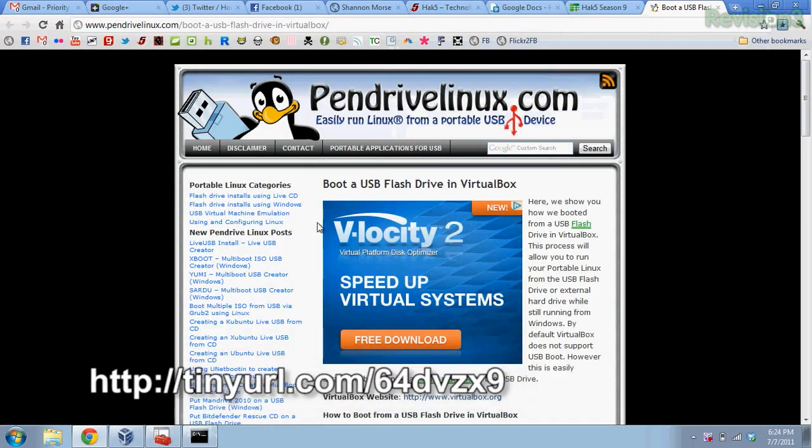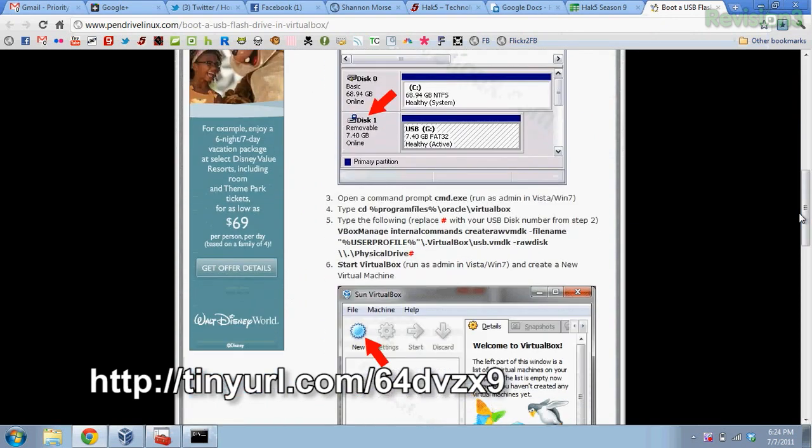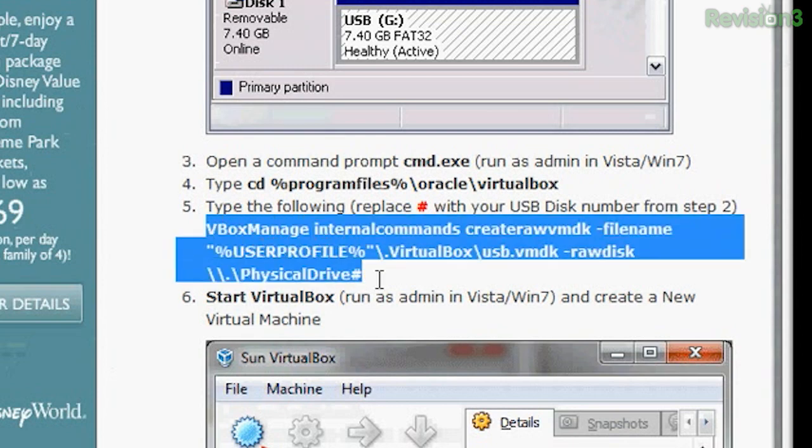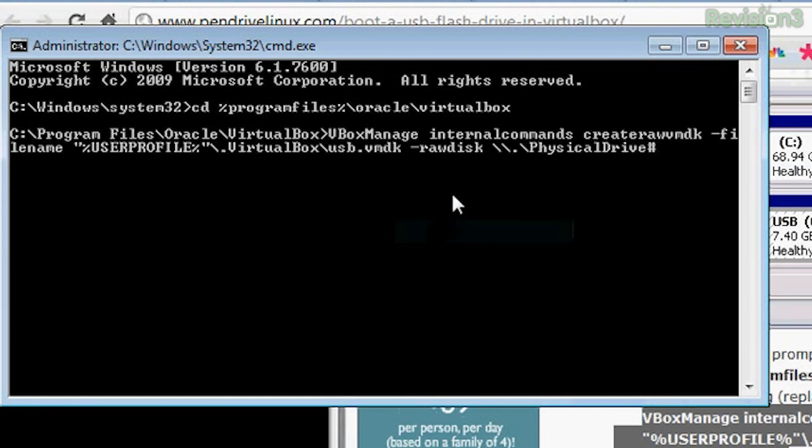Pendrive Linux gives you a nice version of the steps as well. I'll copy the bold command over to my command prompt. So I've put in: VBoxManage internalcommands createrawvmdk, filename, user profile — which is snubs for myself — backslash VirtualBox backslash USB.vmdk, physical disk drive number two, which we figured out earlier from disk management. I'm changing the filename to USB2.vmdk because I already created one and don't want it to override or error on an existing file. Then I press enter.